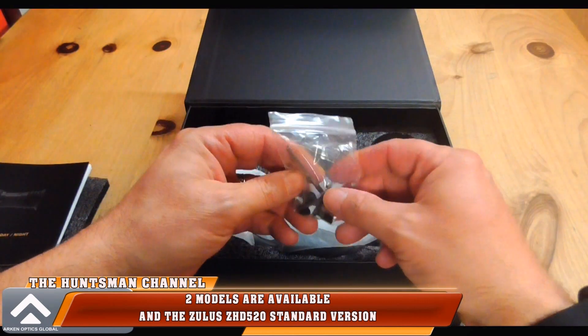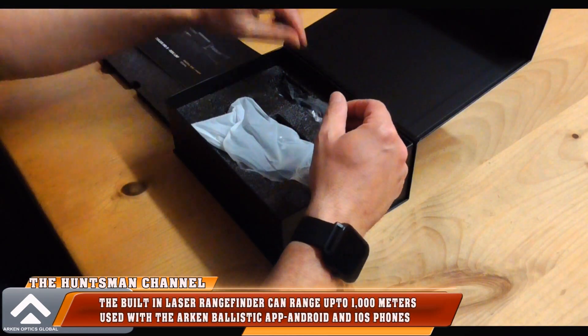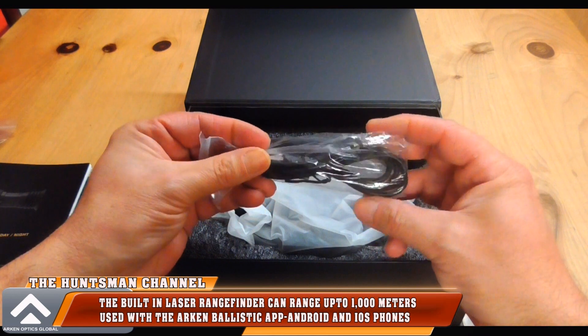You've got four screws and an allen key for fitting the mount, and after that the USB data charging cable.